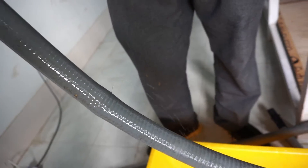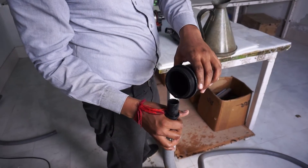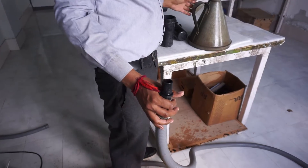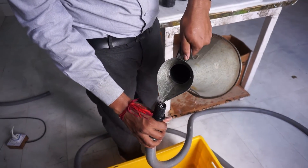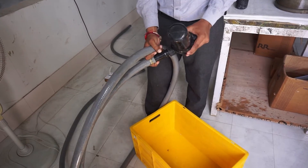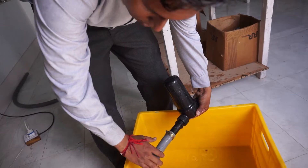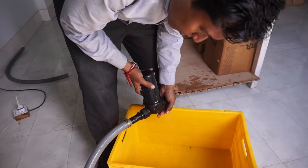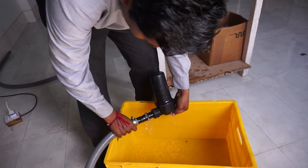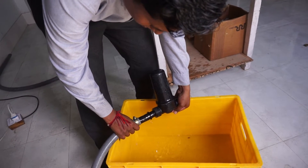If the suction hose is not the issue, continue to check the connector and connection into the air vessel. Fill the suction hose pipe, place the suction hose as you would onto the air vessel that has been removed from the pump, block the air vessel and lift up the hose pipe. You should feel water pressing against your hand blocking the air vessel. Check for any leakages around the hose pipe to the connector and the connector into the air vessel.